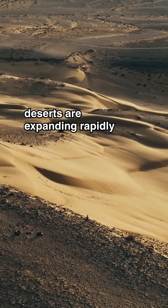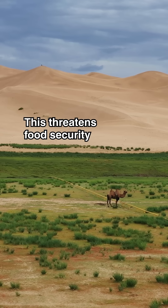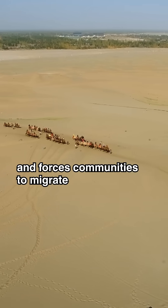Here's the problem. Deserts are expanding rapidly. The Sahara has grown by 10% in the last century. This threatens food security, destroys habitats, and forces communities to migrate.